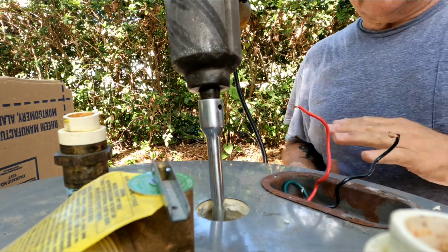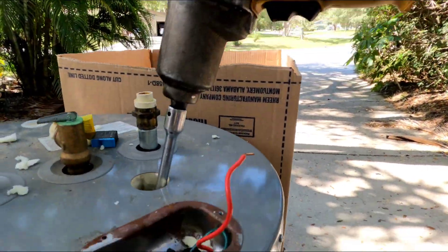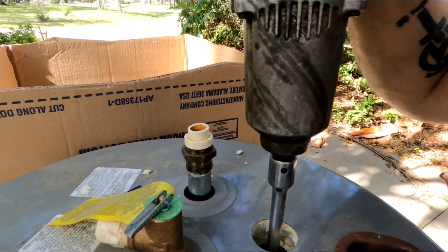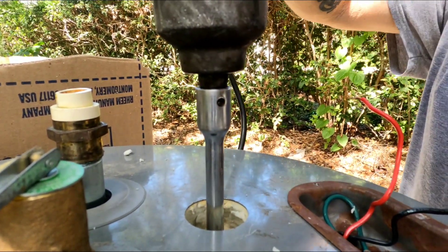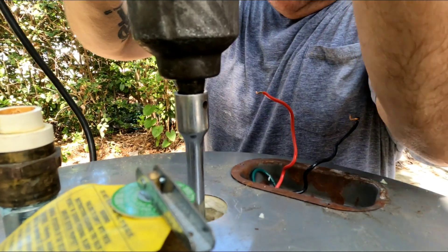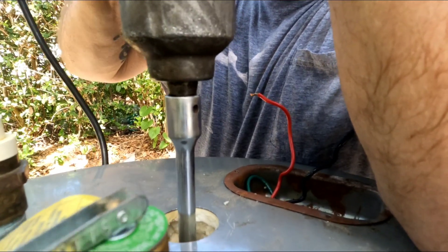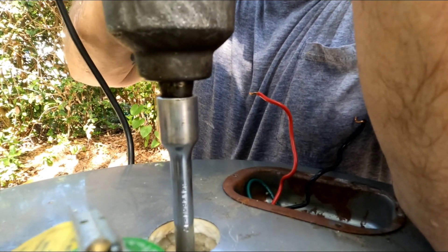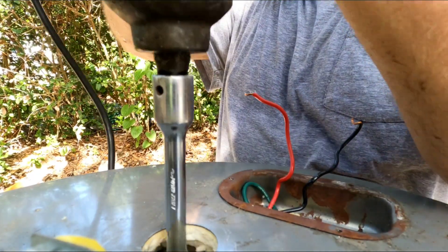I've got my DeWalt electric impact driver. That thing's pretty deep down in there now. They used to be pretty close to the top. So what I'm going to do is turn this thing out. You definitely don't want to, once it starts to come out, you don't want to be spinning that thing around. Like that.